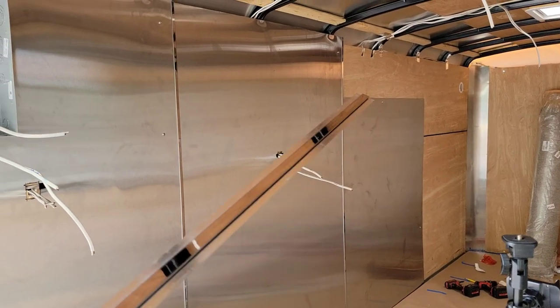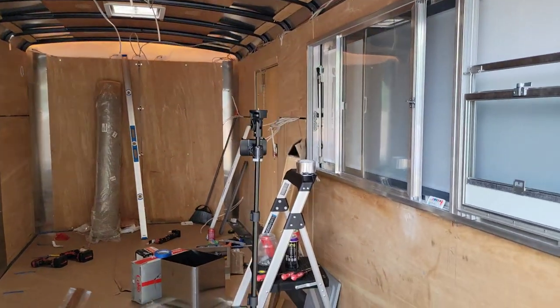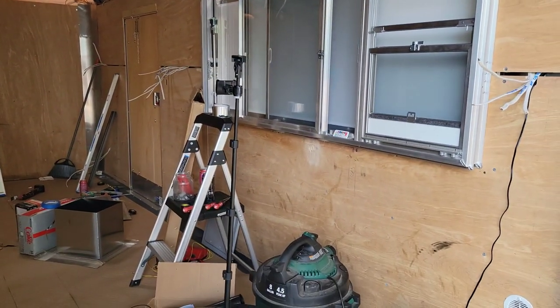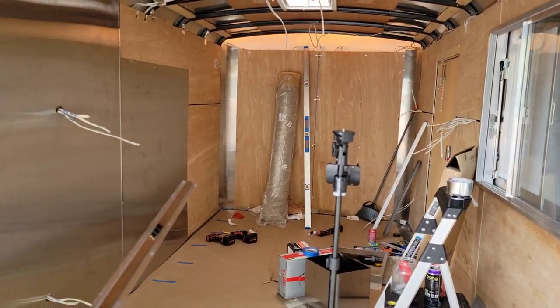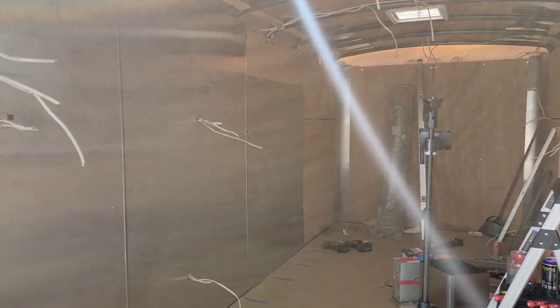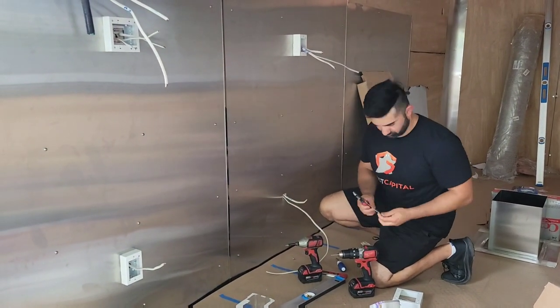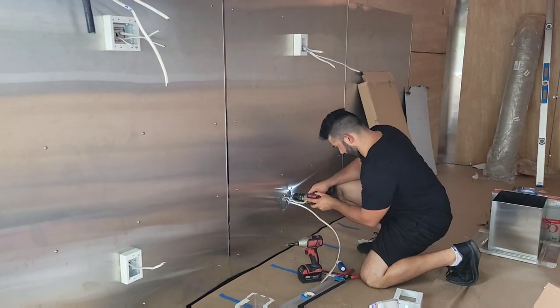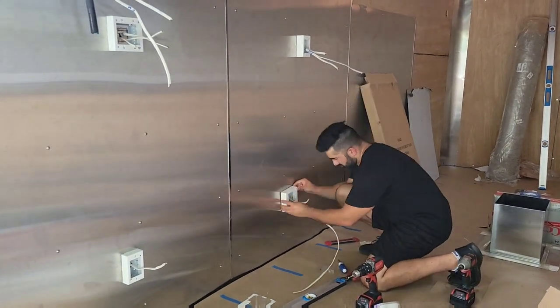Now we're gonna start on that last piece, and after that we can either throw the hood up or keep going on the right side and front. We'll make that decision after finishing here — it's a little toasty inside the trailer. Towards the end of this video as a bonus, I'll show you how I installed these wire mold boxes with an in-depth explanation of how I put them on and screw them in.